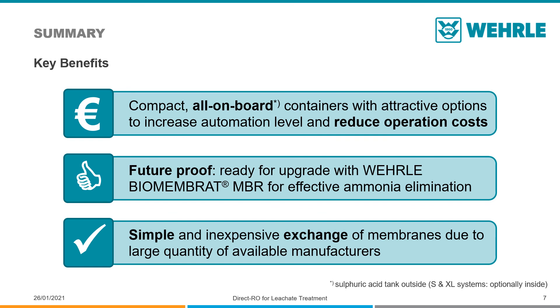When the need arises, the spiral wound membranes can be easily exchanged. With plenty of suppliers available for these types of membranes, there is no risk of becoming dependent on one supplier.